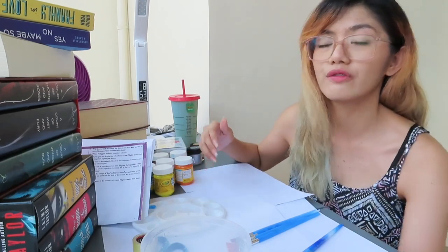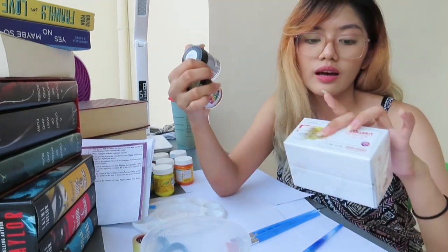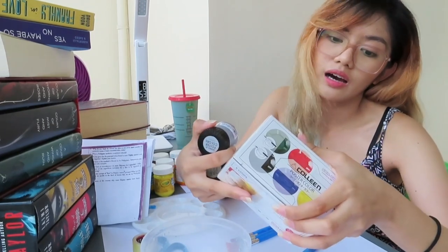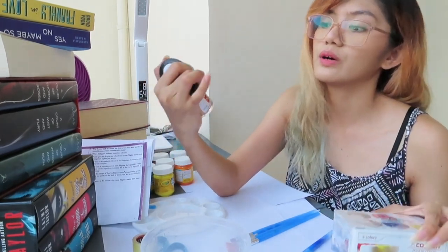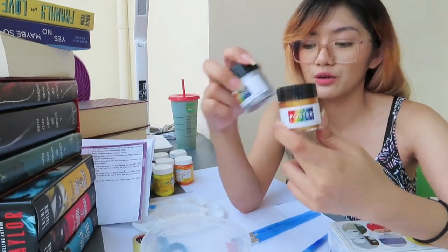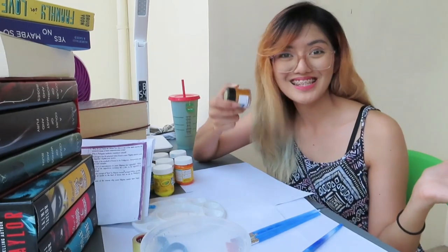And also a review of the new paint that I bought yesterday. One is a set and two. This is Colleen poster color, non-toxic, and it's six colors in the set. And then one is Dong-A poster color, silver and gold. If you want to watch me paint again and want to know my review for these two new paints, then let's hop into the video.